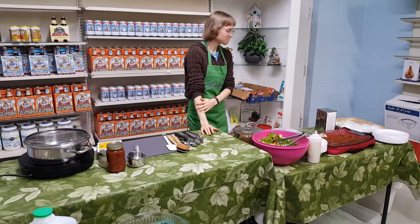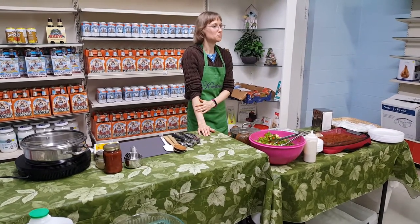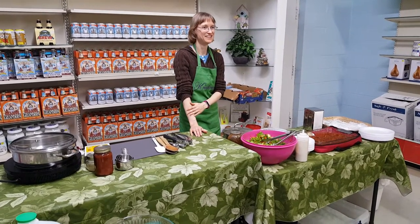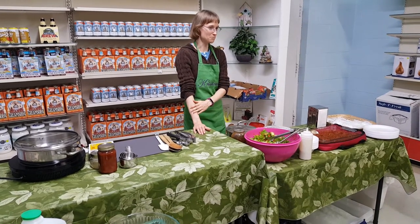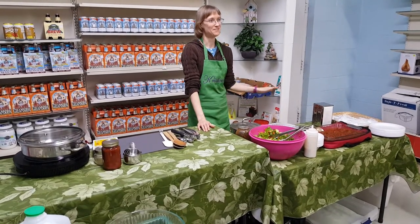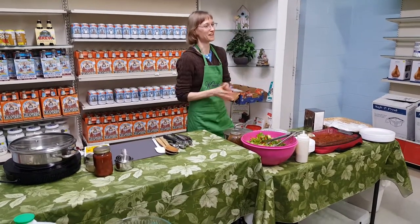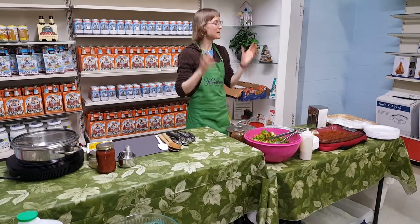About two years ago, we had a customer at a restaurant who placed a special order for meatballs. She wanted them gluten-free and tough enough to handle the freezer, and I was given about two weeks' notice. So my mom and I went on a meatball frenzy — we made so many meatballs, you cannot imagine how many recipes we made and threw away. In one day we baked about 20 different recipes of meatballs, just trying to get the perfect one.